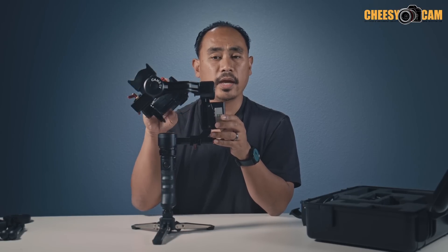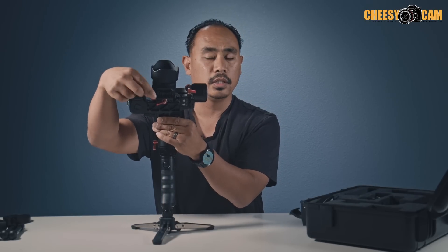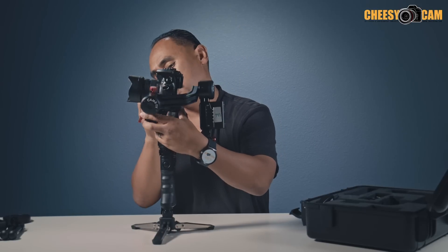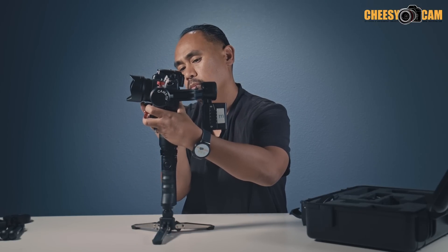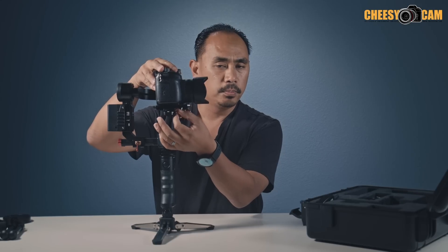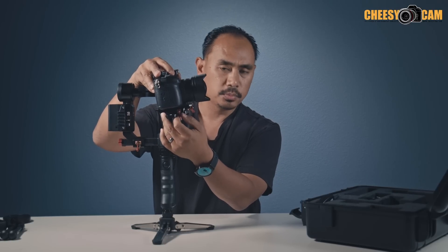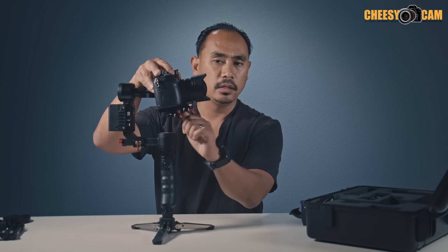Now we'll work on the next axis. If you hold the camera and it falls over on its back, there's too much weight on that side of the motor, so we need to push it forward. That's done by sliding the camera forward and back on the QR plate using the knob. Loosen the knob and push the camera forward. Note that the knob lever is spring-loaded — if it's not in the right position, you can pull it away from itself, reposition the lever, and then lock it again in the position you want.